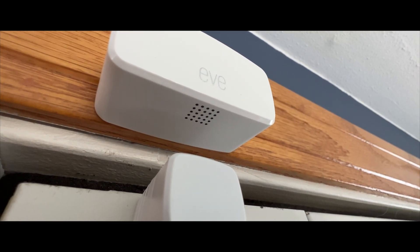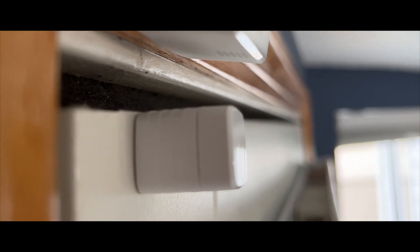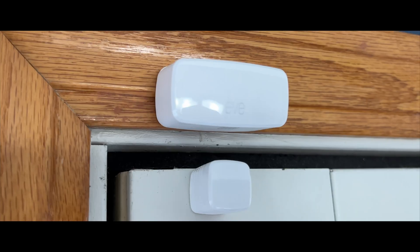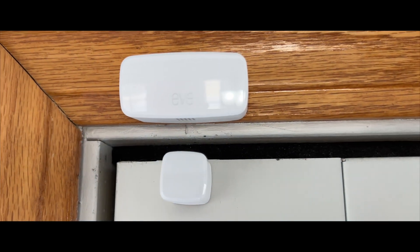In some cases the two pieces may not line up exactly, so Eve includes a handful of little spacers you can use to make things work. I wasn't feeling great about just sticking it to my door because I wasn't sure if I wanted to keep it on that door. Once installed, I was pleasantly surprised at how unnoticeable it is — I haven't really thought about it at all, which is a good thing.